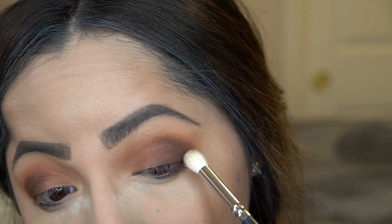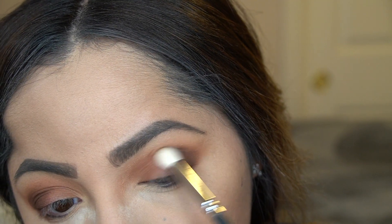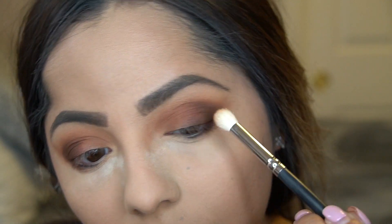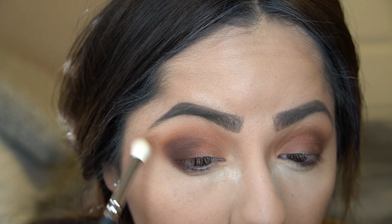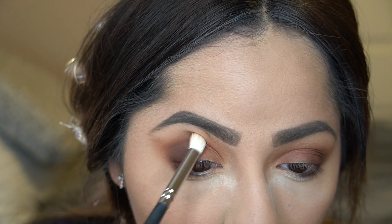This is a clean smudge brush — I can't quite read the name but it's a thick smudge brush. I'm using it to further blend out that chocolate color and make sure it blends well with the transition shades so there are no harsh lines. And that is just blended out.